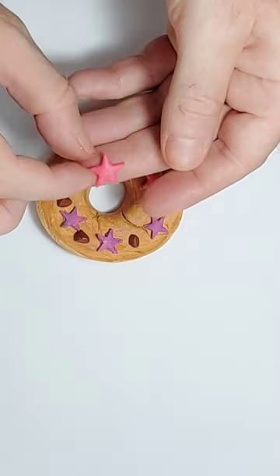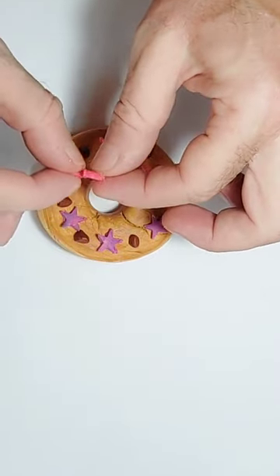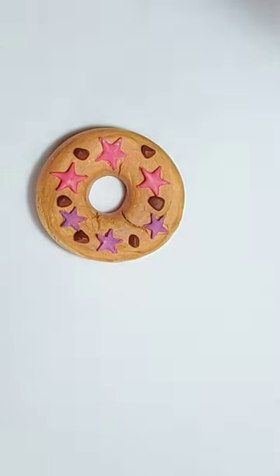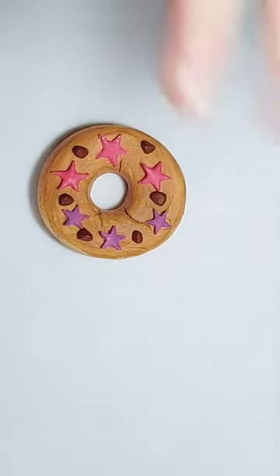So these have been baked. This is a bigger star than that one, and see, it's gone completely hard. So that's polymer clay to look like fondant icing. There we go — that's what we're going to do.